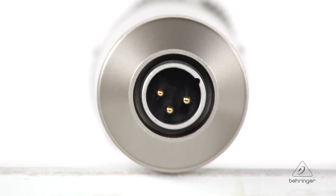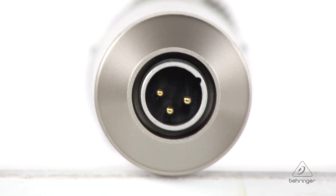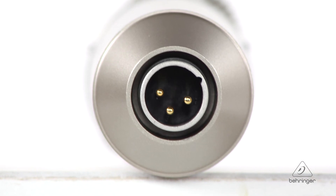Connecting to the microphone is super easy. It's an XLR connector on the bottom of the microphone. And in addition, those pins on that XLR are gold-plated, so you're going to get great connection and great signal integrity for recording.